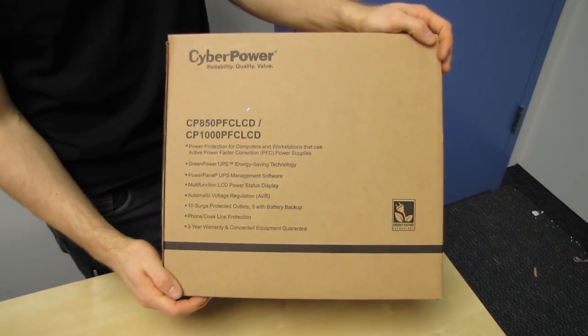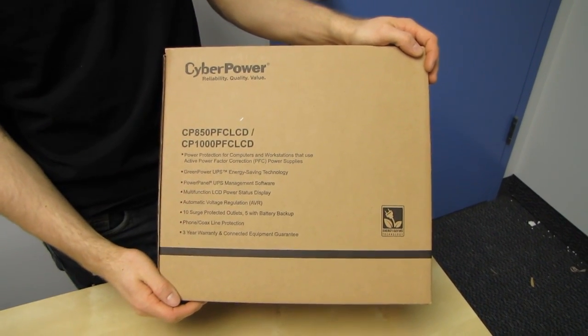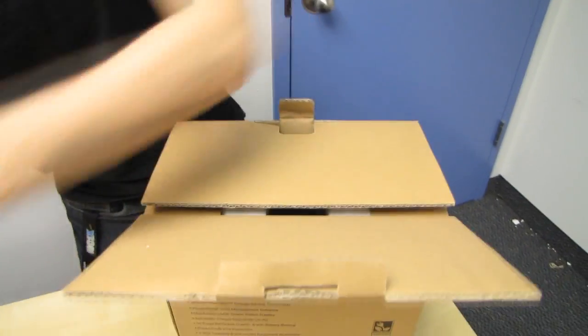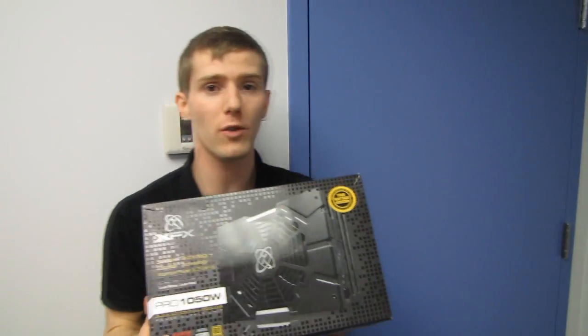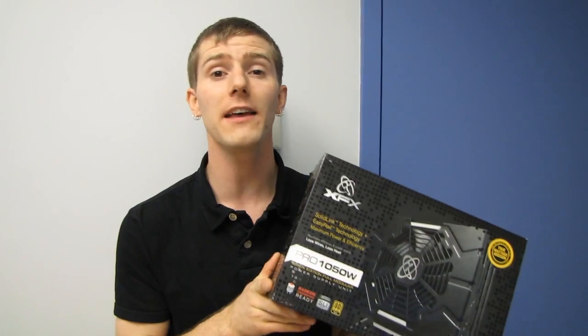Here we have what's called a UPS, or an uninterruptible power supply. This one's from CyberPower, and it is line interactive, which means it is actually regulating, monitoring, and cleaning the power that you are feeding into the power supply that is then powering your computer. That means there's less strain on your power supply, less chance of failure, and an overall more stable computing experience.